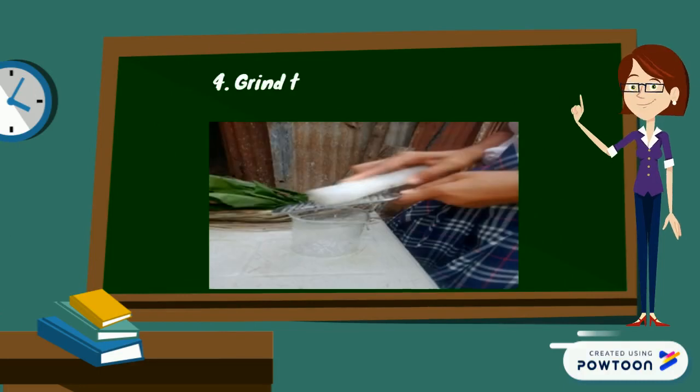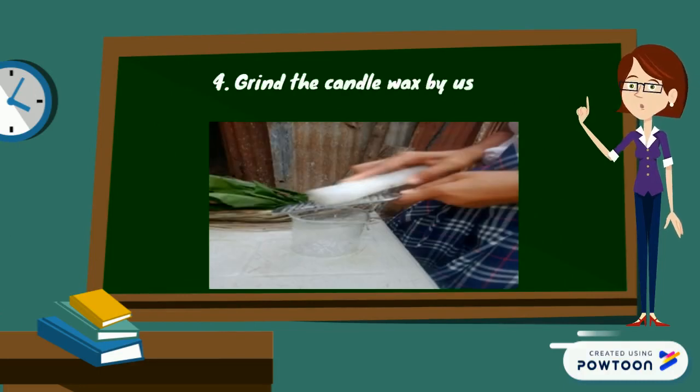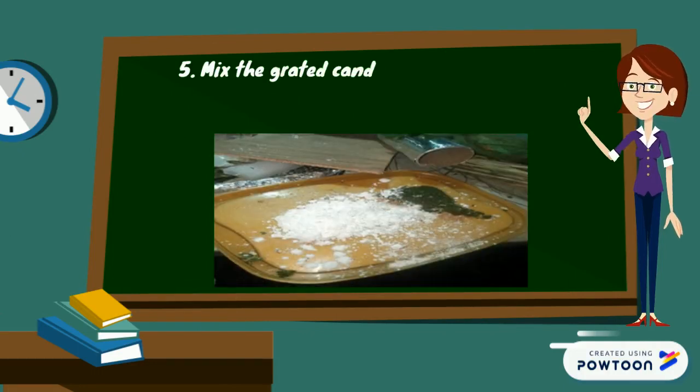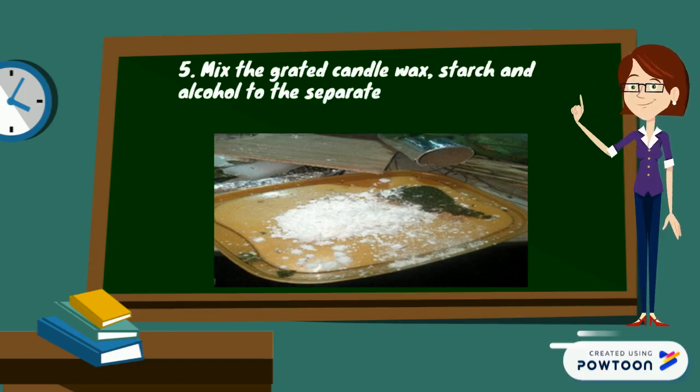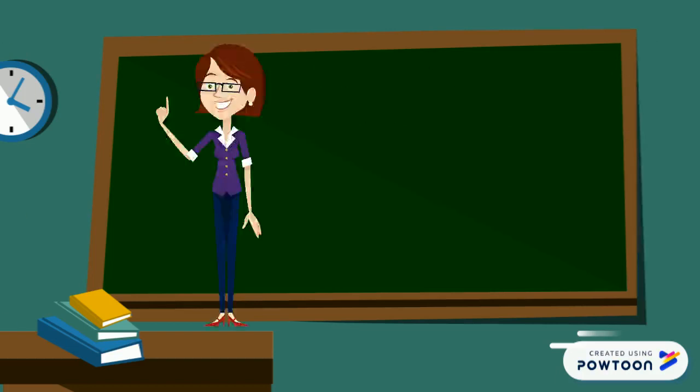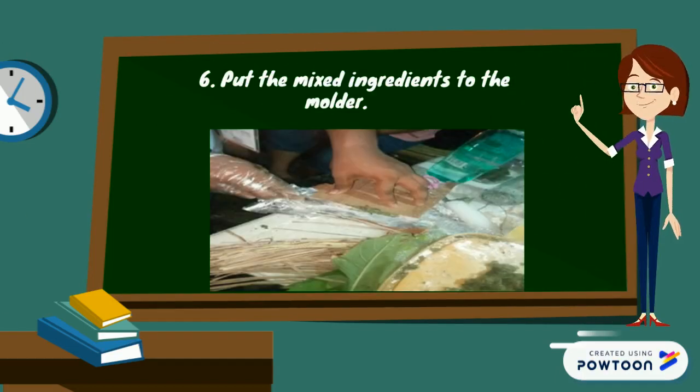Fourth, grind the candle wax using a grater. Fifth, mix the grated candle wax, starch, and olive oil with the separated mold of blended ingredients, then mix well. Next, put the mixed ingredients into the bowl.